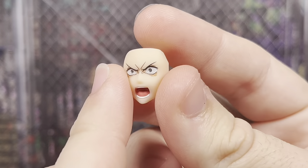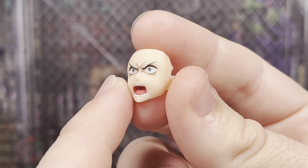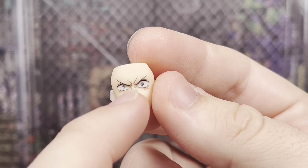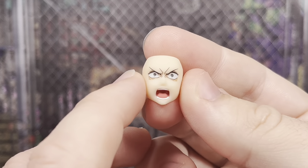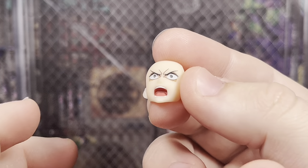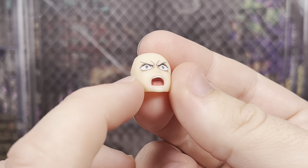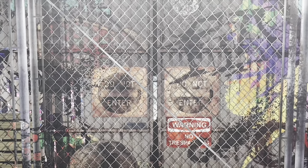Then we have an even angrier face with very small pupils. The way they painted that looks great, as well as even more bent eyebrows with all that scrunching going inward towards the face. That looks great. And then we have a very wide open mouth. The tongue is really nicely painted — a little bit of a different red compared to the inside of the mouth and the teeth. That looks great. So those faces are really awesome.